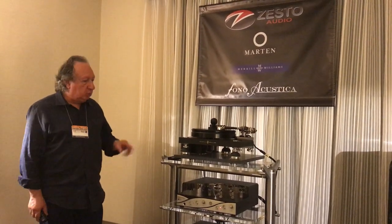I'm George Kunis with Zesto Audio, and we make the electronics. Let me go over what's going on here.